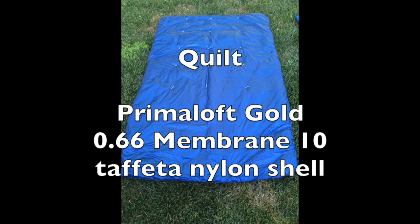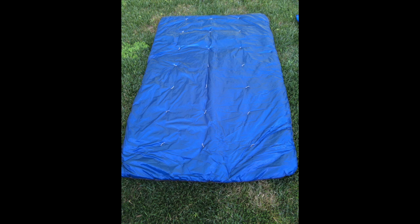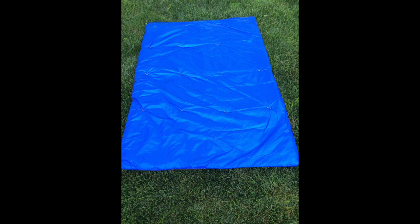The shell is 0.66 membrane 10 taffeta nylon. I got the idea for this fabric by watching Joe Brewer's videos about making his own quilt for the PCT. You should be able to click on his video in the upper right-hand corner — highly recommend Joe's channel. He has quite a few make-your-own-gear videos as well as videos from his triple crown hikes.